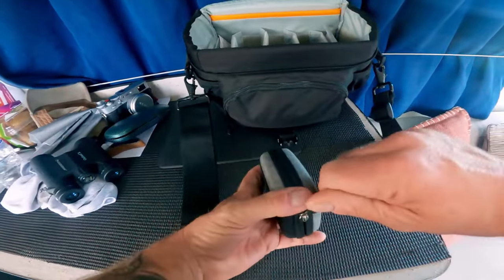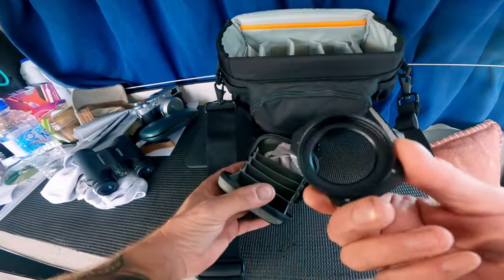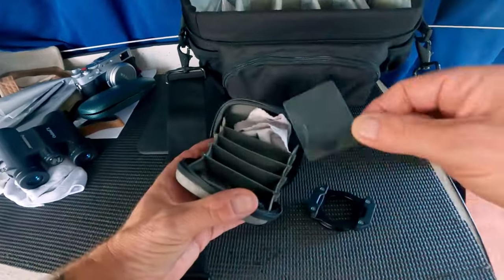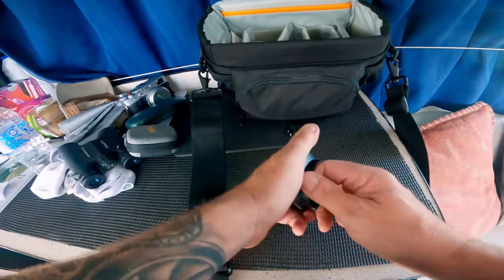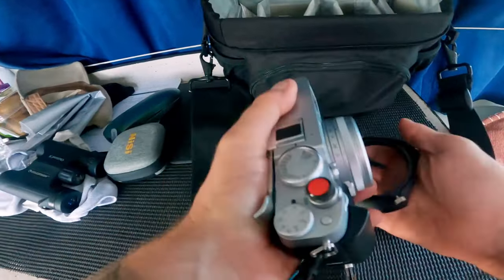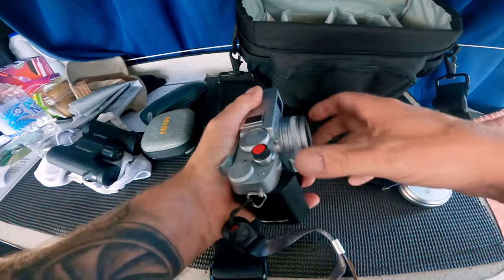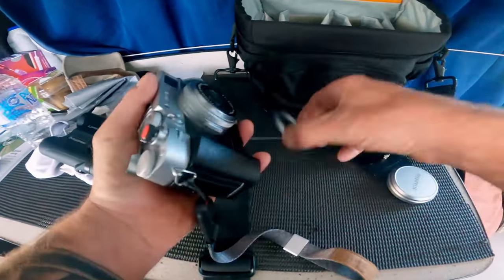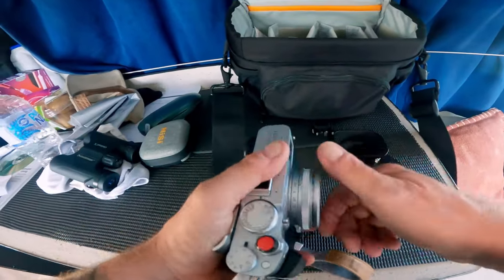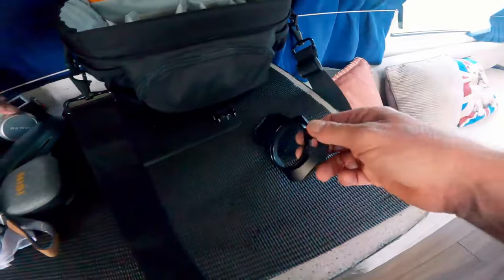We've got a little case — I'm guessing this is a filter system. Indeed it is. Look at that, a lovely little filter holder. Look at them dinky little things. A few extra cards there. My dad, he doesn't do things by half. This is a flare hood — I'm guessing it's for this one. You've got to take off the outer ring, I believe. It possibly does fit on, but I can't quite work out how yet — we'll come back to that.